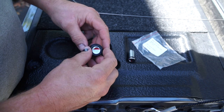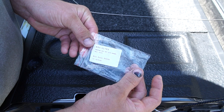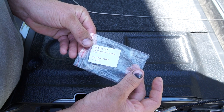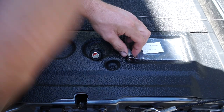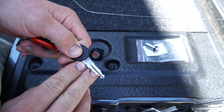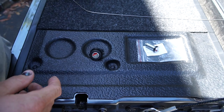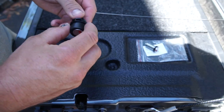The part number for the locks — I got them from Coast to Coast, and I'm sure you can get them from anywhere. You just need to tell them which key number you want. The key number is right there on the barrel — I picked a number that I liked and I'm running with that one.